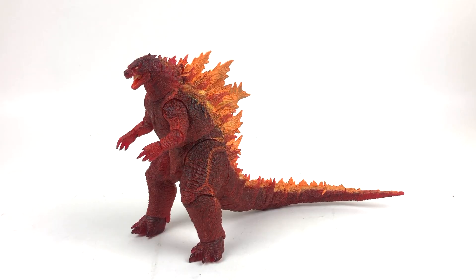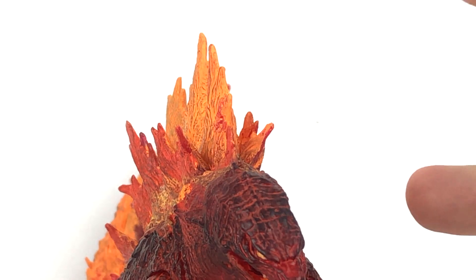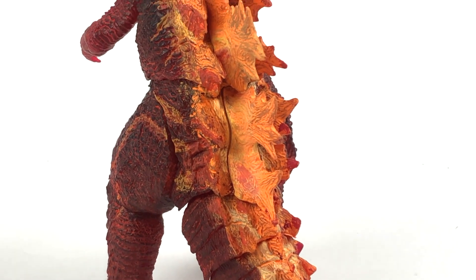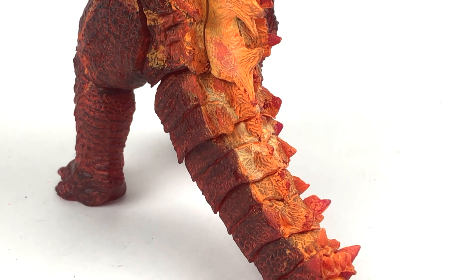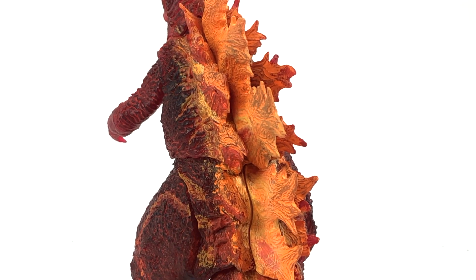I don't care about the screen accuracy, I just love that this is such a wicked design. But my figure has a bit of a defect - can you spot what it is? See that? I've got flaky paint all over my dorsal fins. This was going to be my favorite variant of NECA's 2019 Godzilla figures, and to see that it has all this chipping and flaky paint on its dorsal plates is just a big upset to me.